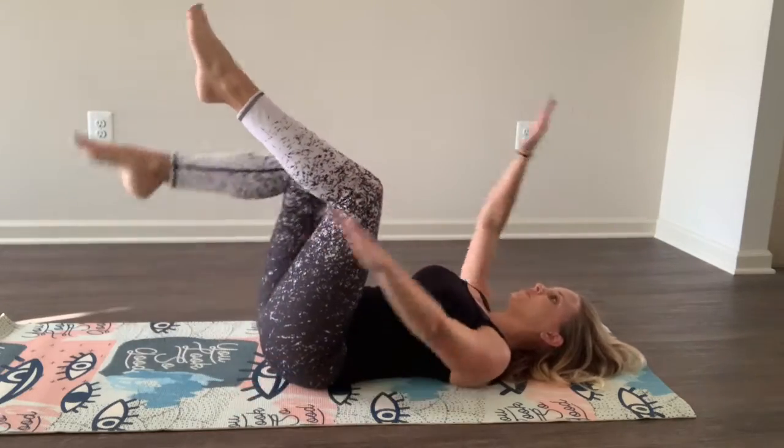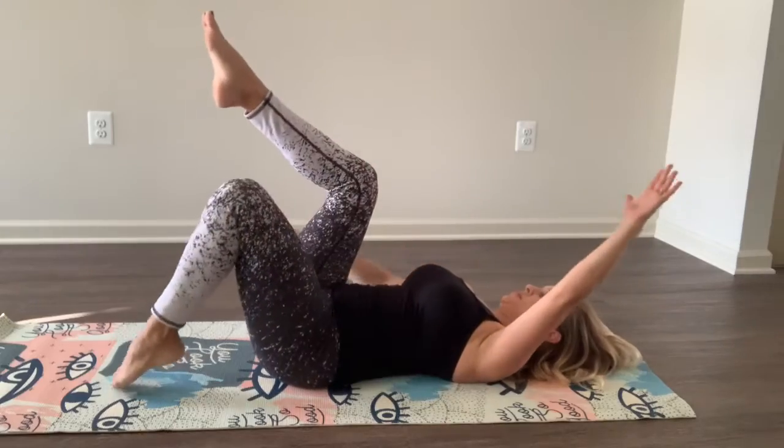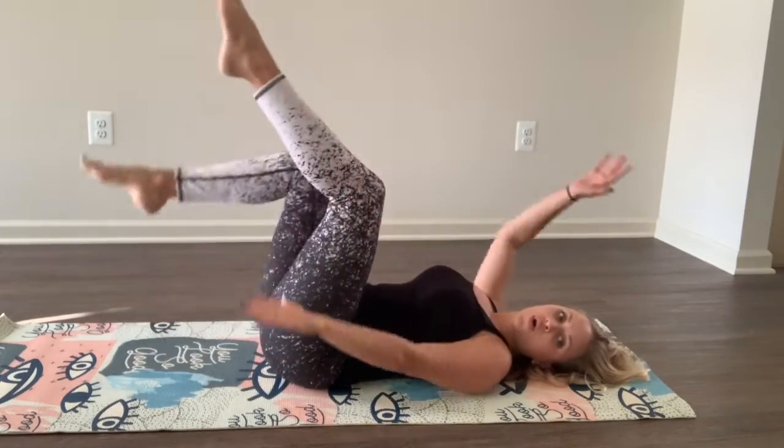You know, you don't have to straighten your legs on this one, but you can still feel it so well. Good. Three, two, one.